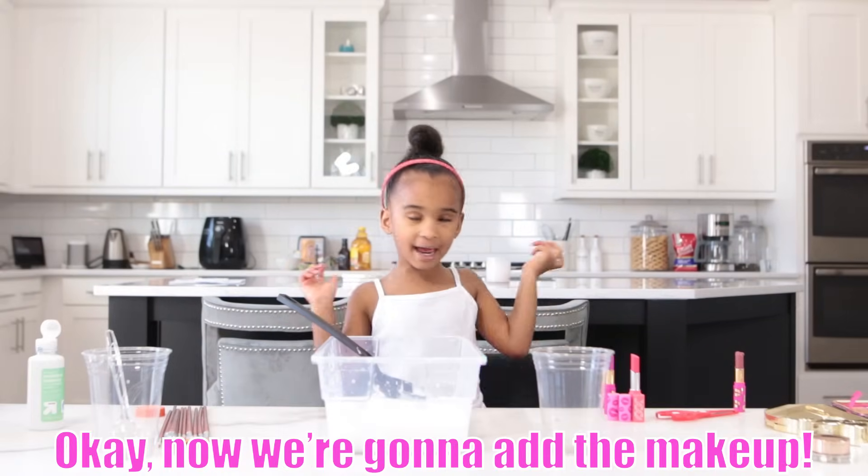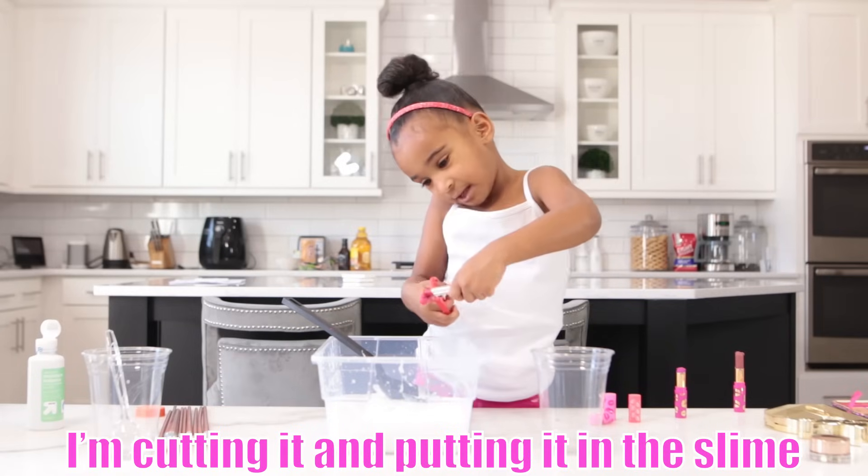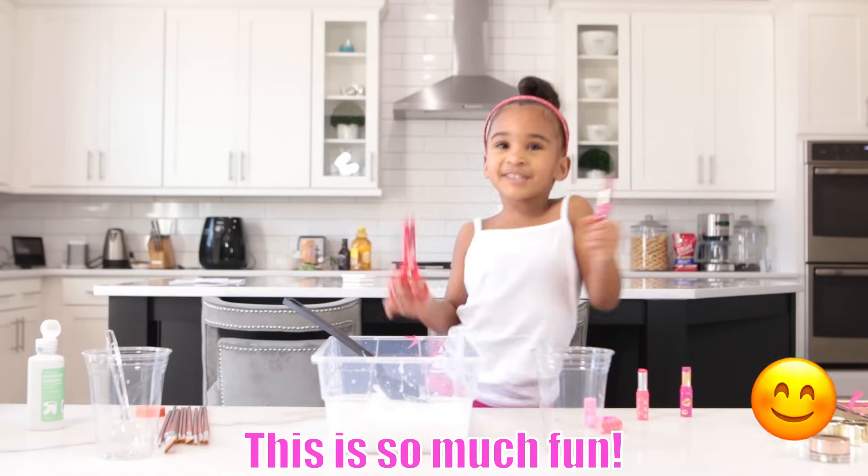Now we're going to add the makeup. This is pink. I'm cutting it and putting it in the slime. Oh my gosh, I did it! Yes! This is so much fun!